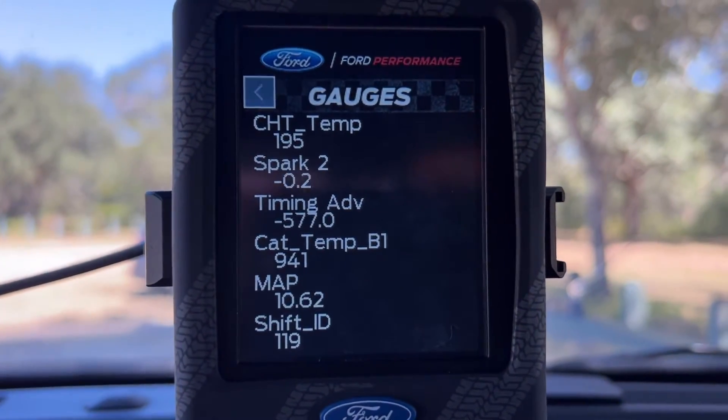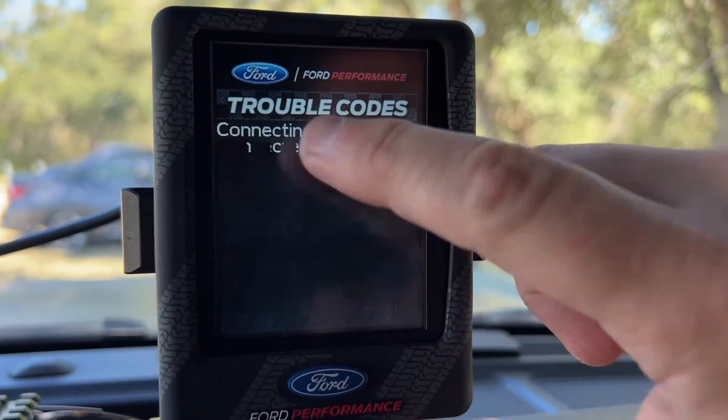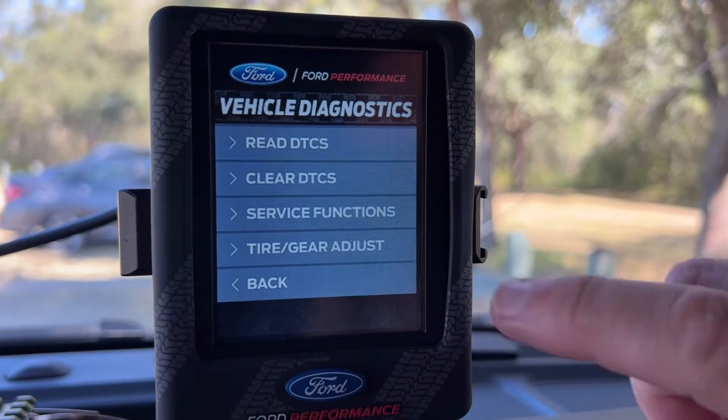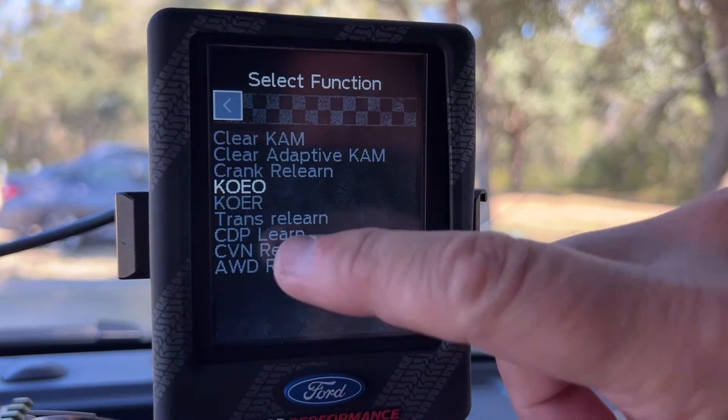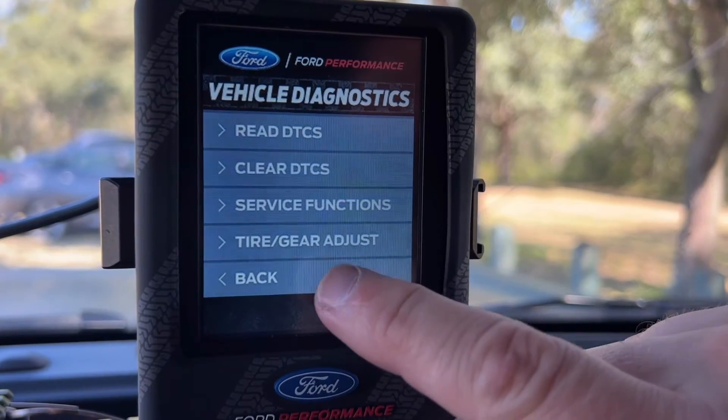I would say this is worth the money. You can do a lot of data logging with this — boost pressure, coolant temperatures, ignition timing, and more — just to make sure the tune is safe for the car. Everything looks good and very safe from what I can see. This has been a really fun video; it gave me a little adrenaline rush, and I'm excited about the extra power and the sound. Feel free to leave a super thanks, become a patron or YouTube channel member — until next time!